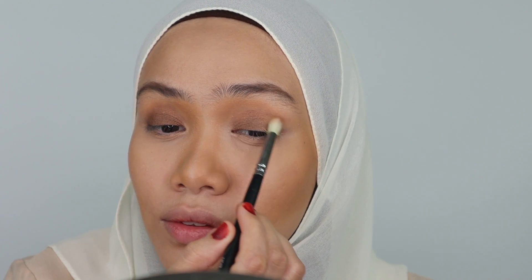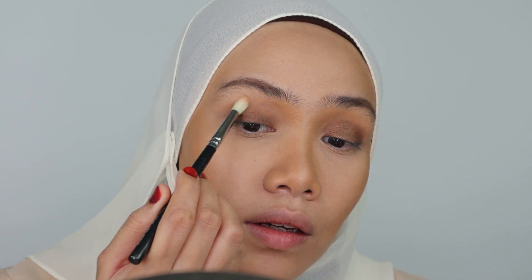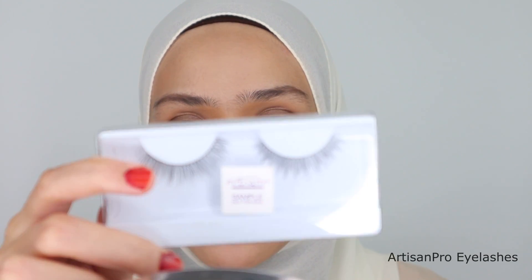I'll use this brush to blend the colour here. I'm going to top my eyelids with another shimmer colour — this is like a pearl colour here — just a little bit. I'm going to be using these eyelashes from Artisan Pro, in the sample packaging. I hope this will be suitable for this eye makeup because it's really, really natural.